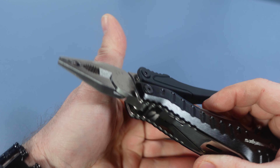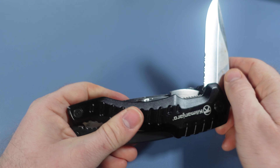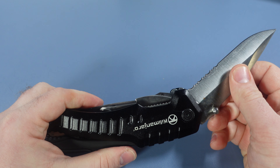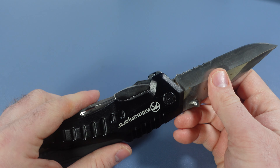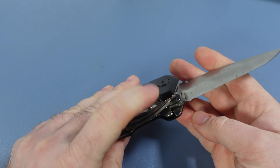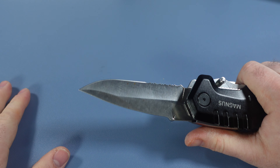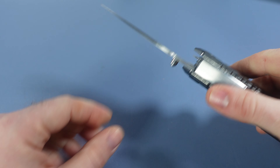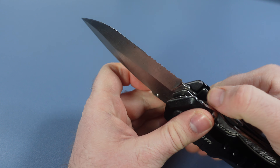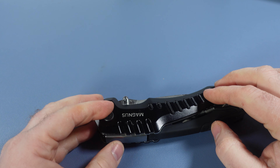We have this combo edge knife, four inches long — this thing is gigantic. It does lock into place, which is nice, but it's nothing to write home about; it's just more of your run-of-the-mill looking knife. As far as steel goes, I don't think it's any special steel.